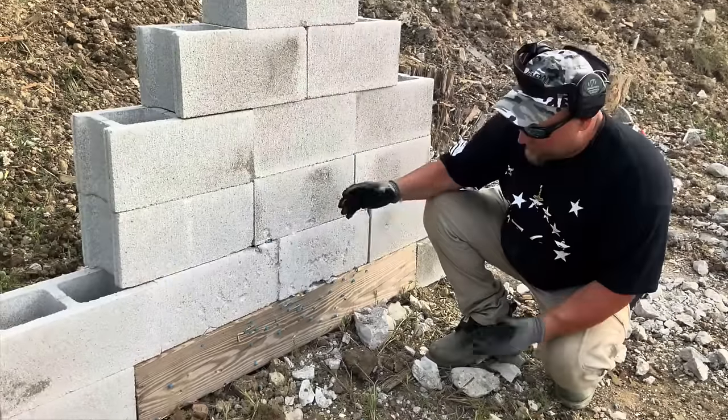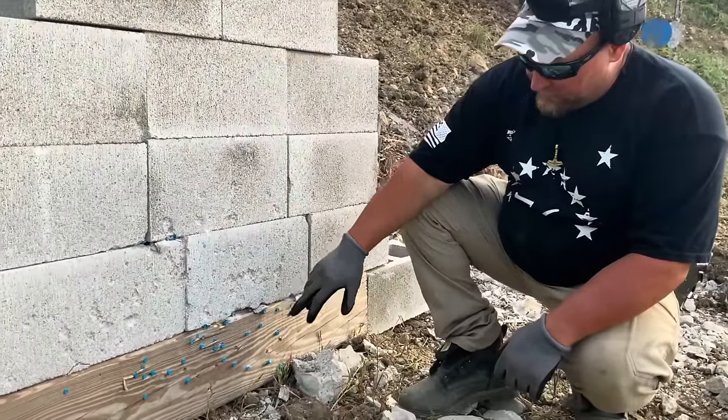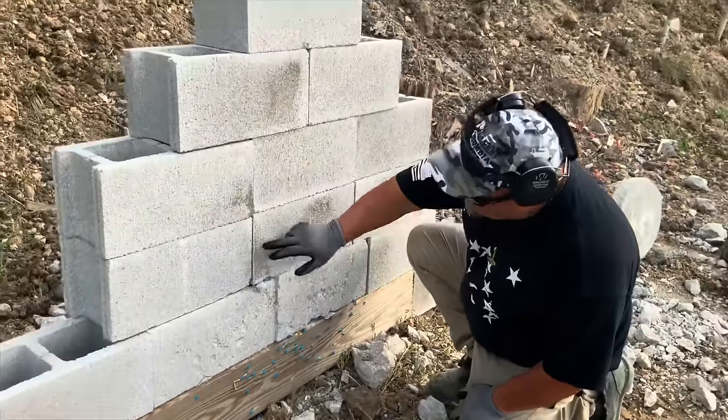Now testing M134 plastic blue-tip bullets against a cinder block wall. The cinder block wall didn't break apart, but look at all these rounds stuck in the wood at about 45 yards away. And look at all the ones that bounced right off the cinder block wall — though it did do some minor chipping, surprisingly.